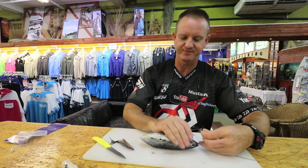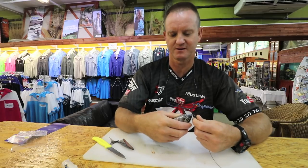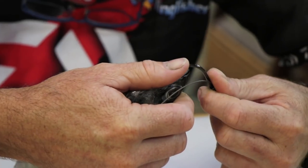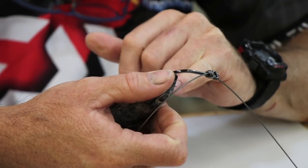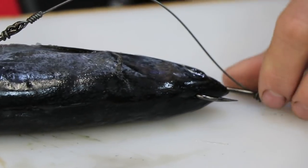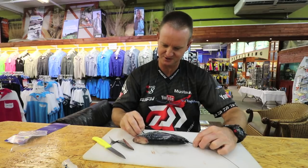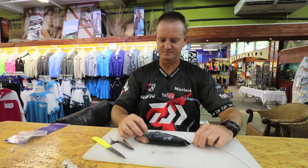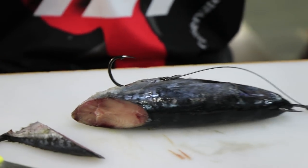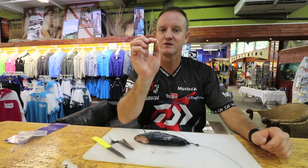Take your second hook and, like I said, you're going to go through the chin over here - through and out as best as I can, out at the top of the actual frigate. Then take your first hook and pull it through like that. Now it's laying perfectly straight, the way you want it to be.